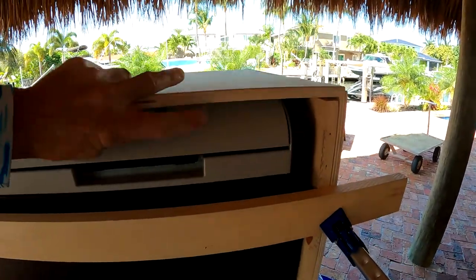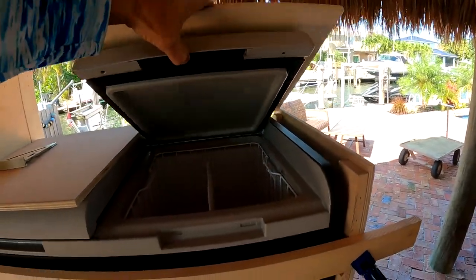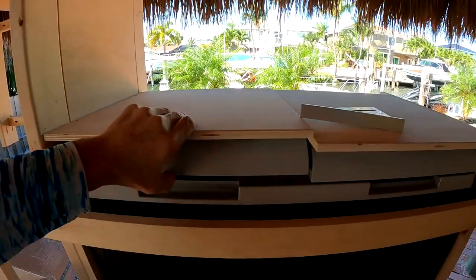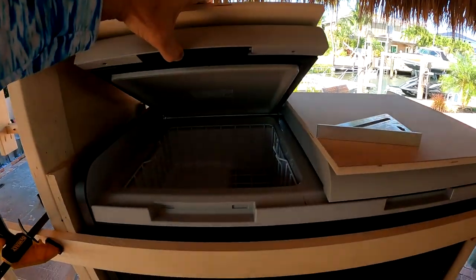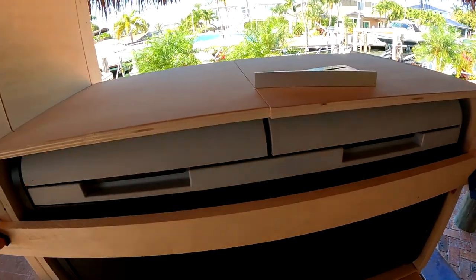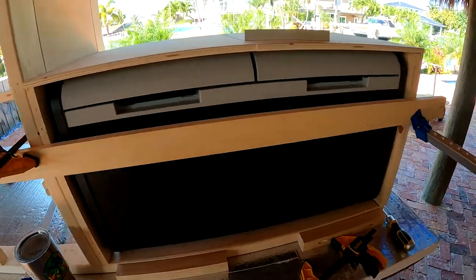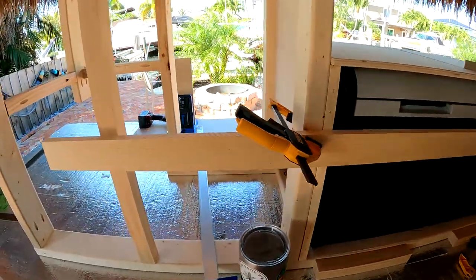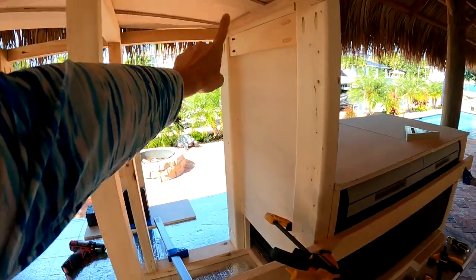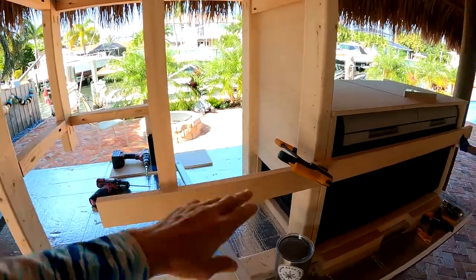I'm almost done with it, but this is going to hinge the refrigerator, freezer. It's taken me a few times to get it. It's going to be the side with the drawers. The sink is going to be here, and drawers, toaster oven.